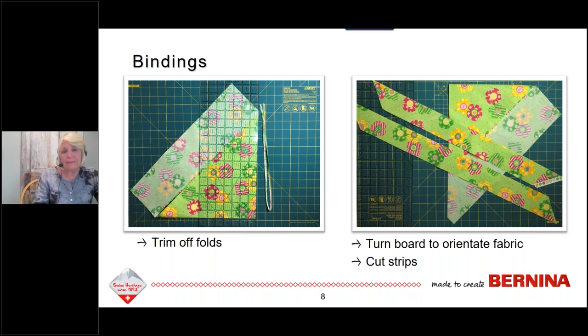Because I'm right-handed, this orientation is wrong for me to cut strips, so the best way is to literally turn the whole board. With one two-and-a-half-inch cut, the bonus of folding your fabric this way is that you get two strips with one cut. Another bonus: the ends of the strips are already cut at a 45-degree angle, so when you go to seam them together with a mitered seam, they are all ready to go.